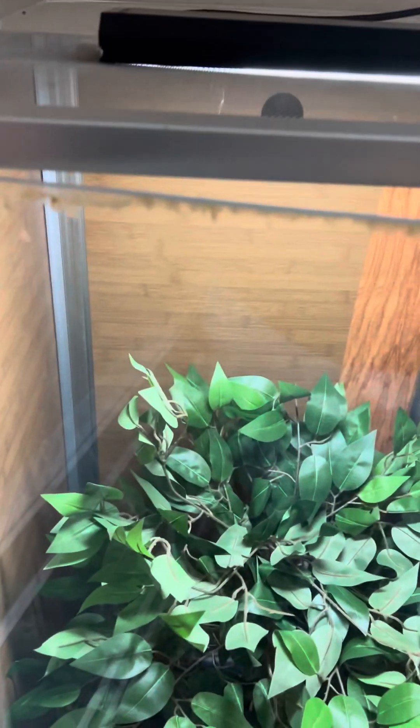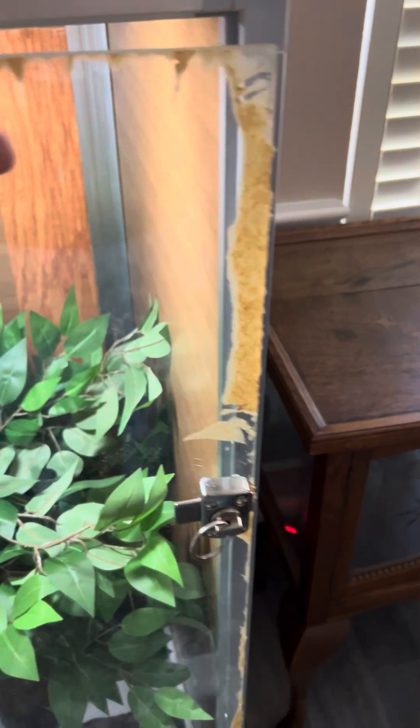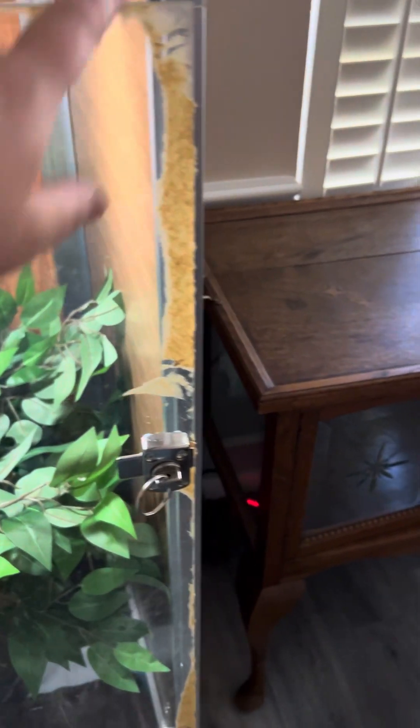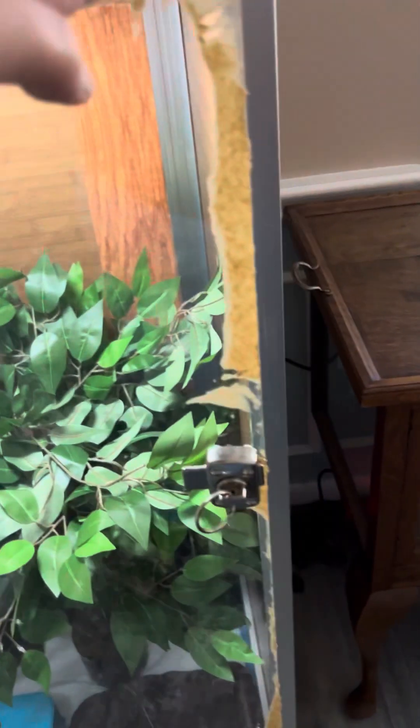The other thing I found kind of frustrating is this top here — the sticky stuff — because they put paper stickers over the top to protect the acrylic and they would not come off. So I have to do some work on getting that off the door.